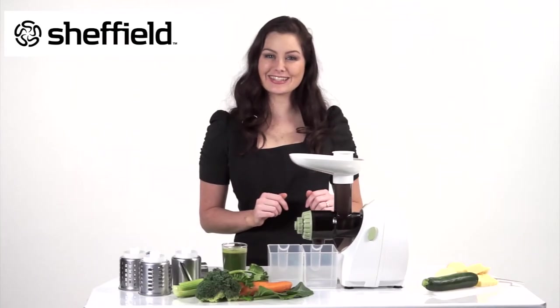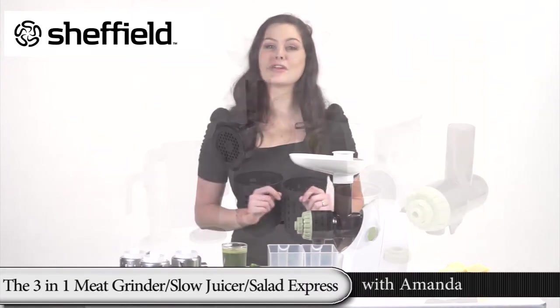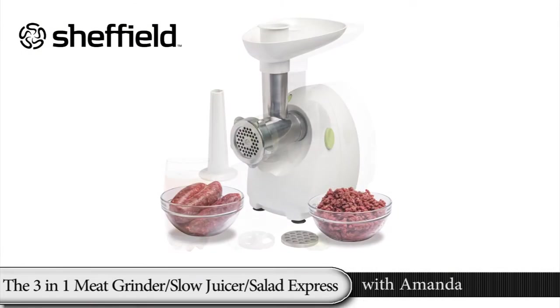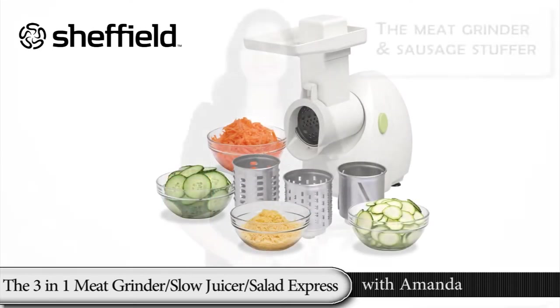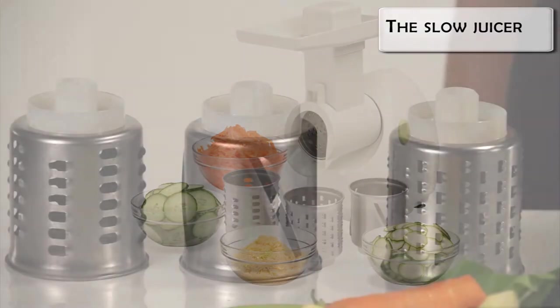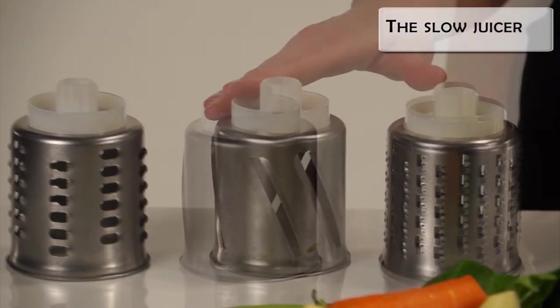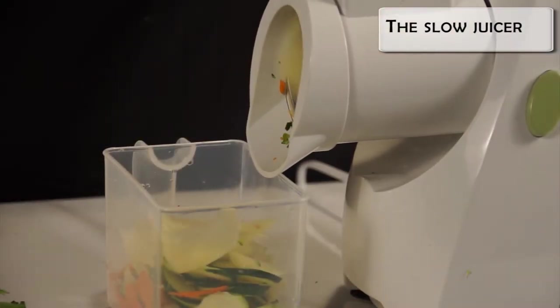Grind, mince, juice, grate and shred your way to culinary perfection with the Sheffield 3-in-1 Kitchen Set. This versatile appliance is a meat grinder, slow juicer and salad express all in one. The Kitchen Master is also a salad express — it comes with three slicing and shredding attachments, including a thick slicer for slicing cucumbers, carrots, potatoes and parsnips.